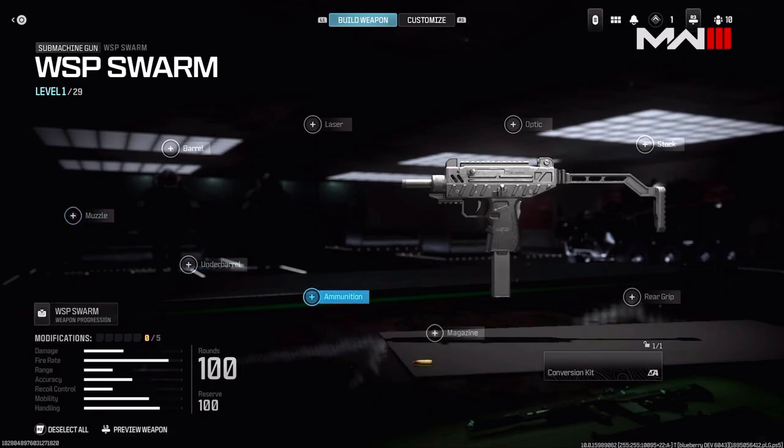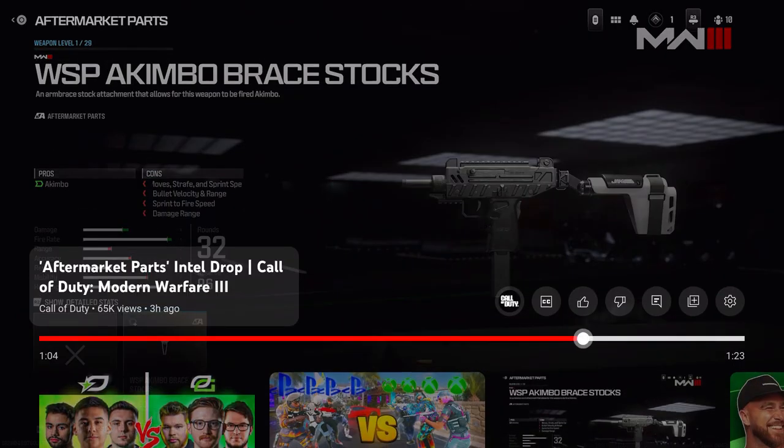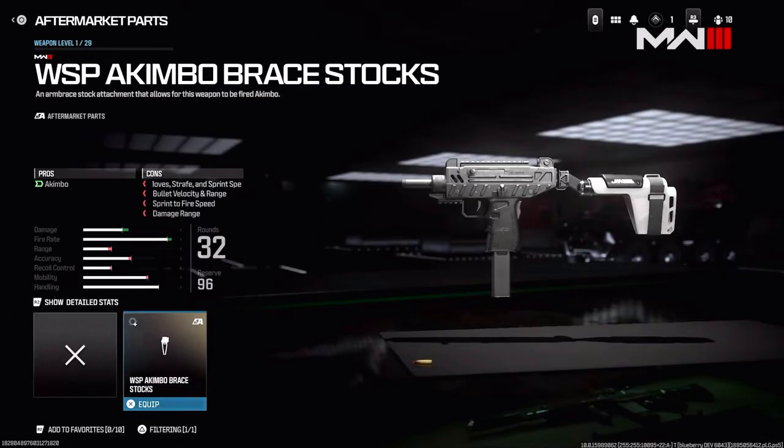Some of these are going to aspire to just be fun — absolute oddballs. Looking at this one: the pro is you get akimbo. The cons are moves, strafe, and sprint speed go down, as well as bullet velocity, range, sprint-to-fire speed, and damage range — which is weird because it says akimbo damage goes up, but I'm assuming that's because you have two guns. This gun looks really cool, and I like that white look on the conversion.